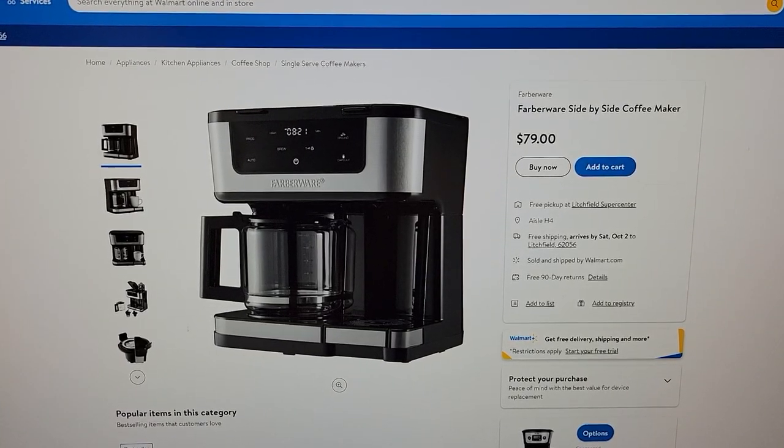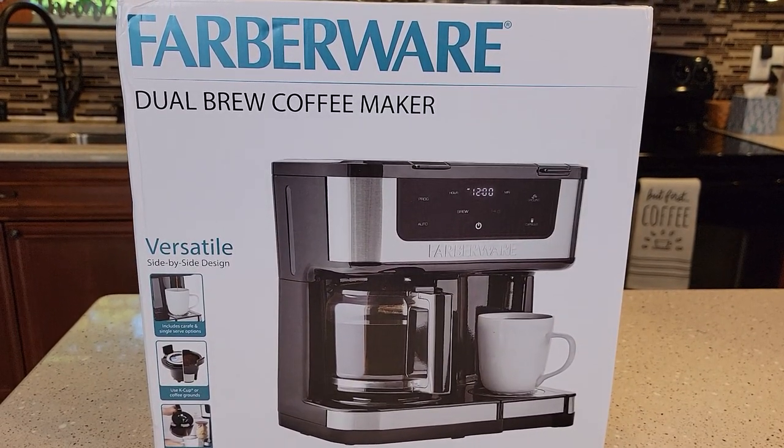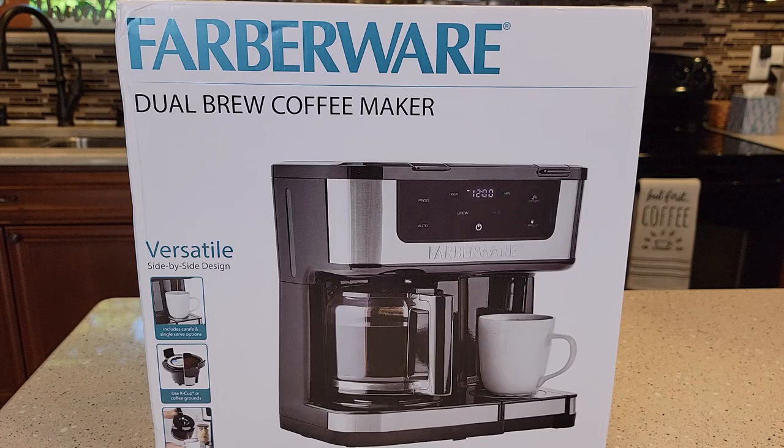So this thing is $80 at Walmart. The model number is FW61100042831.